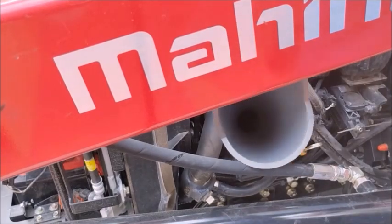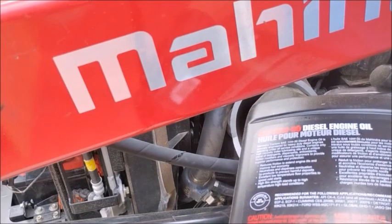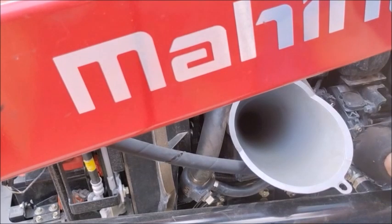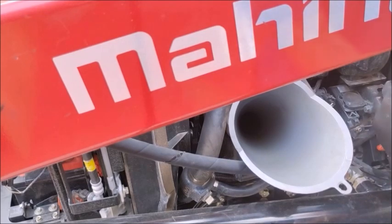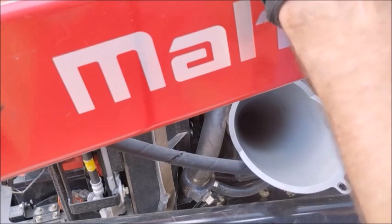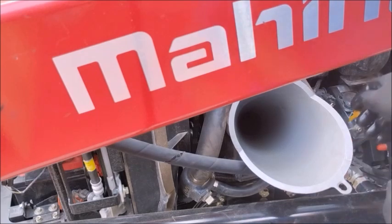Oil filler cap is off. The manual specifies 1.3 gallons of oil but doesn't specify if that's with a filter or without. Last time I did an oil change it was closer to two gallons with the filter. I'm going to stop at about a gallon and a half — that's reading up at the top of the dipstick. I'll wait, fire it up, and then top it off and check it again once it's running.